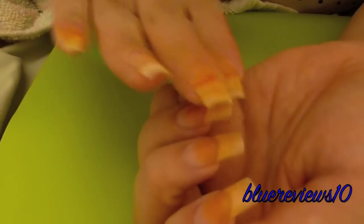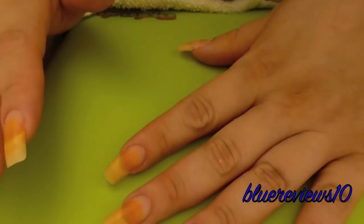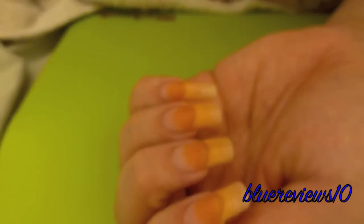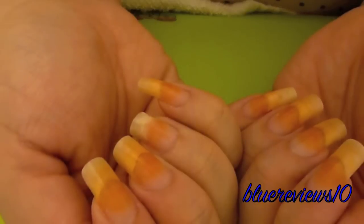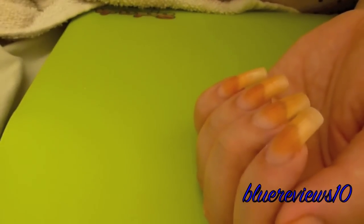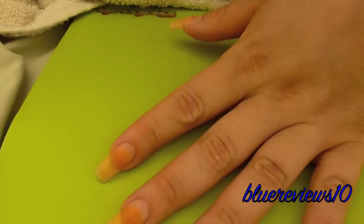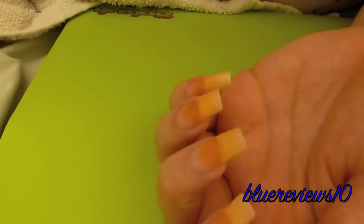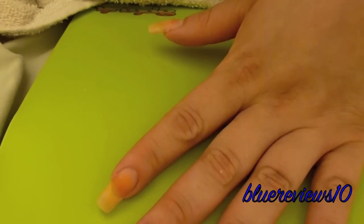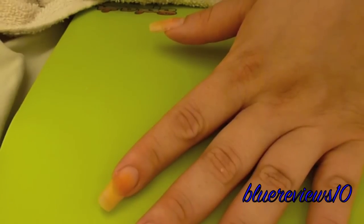It's definitely gentler on your hands than acetone is. I like it — definitely like it. I do believe I will probably be buying acetone from now on and just adding glycerin to it. You can buy glycerin at the drugstore. Just don't use it directly on your skin — you're not supposed to.